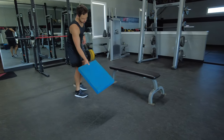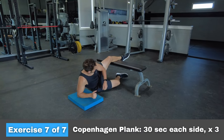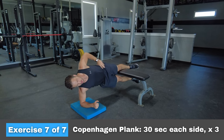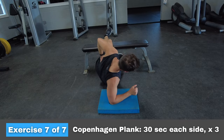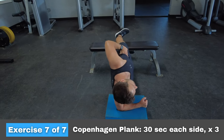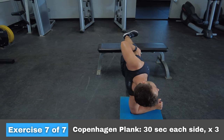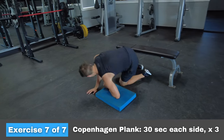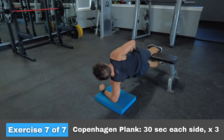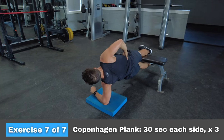The last exercise today is called a Copenhagen Plank. To perform this correctly, go into a side plank position, but place your top leg on a bench and hover your bottom leg under the bench. Push your hips forward and keep your shoulders back — you should be in a straight line from the top of your head to your heel. Since we're only working one leg at a time, don't forget to do the other side. This exercise is meant to strengthen the adductor muscles, which are the muscles responsible for squeezing the bike.